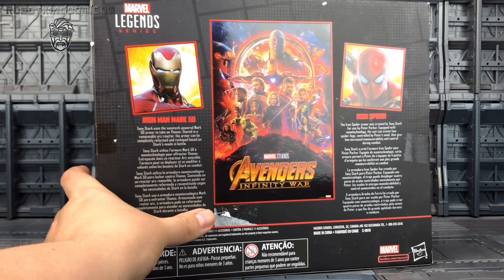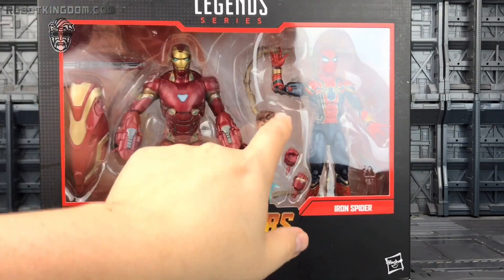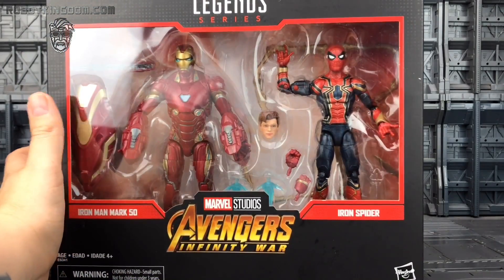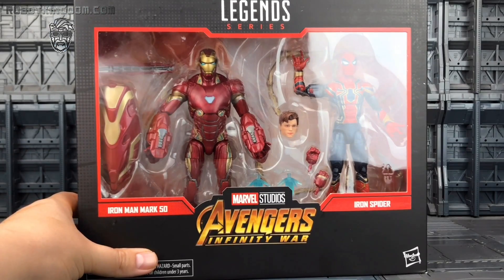On the back of the box we've got the Infinity War poster along with the Mark 50 and Iron Spider. Finally we get a Peter Parker head and an Iron Spider with legs actually attached without me having to modify a cheap Chinese version.